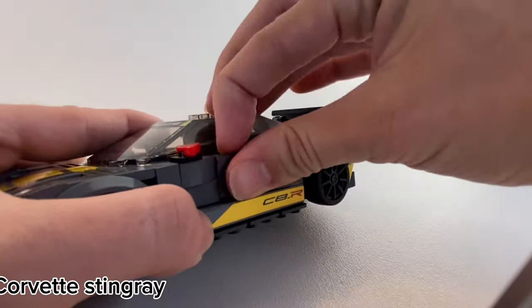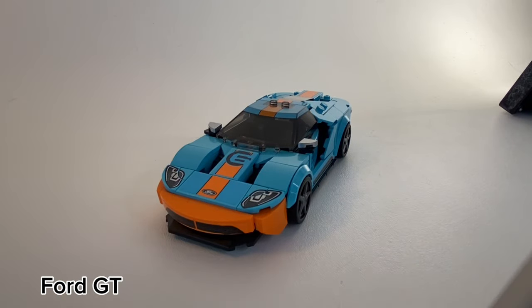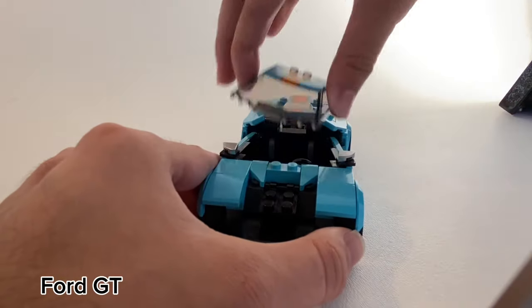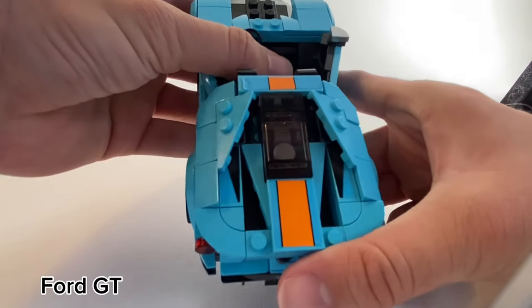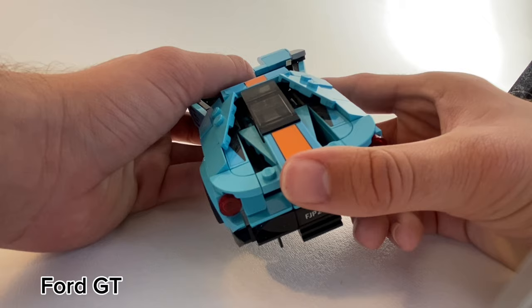Did you know that the Corvette has shield pieces hidden in the sides of the car? Did you know that you can take off the nose of the Ford GT? There are also some fun side angles to capture the details of the Ford GT, as well as the fact you can see the engine through to the back, which is a really cool detail — one of my favorite LEGO Speed Champions cars.